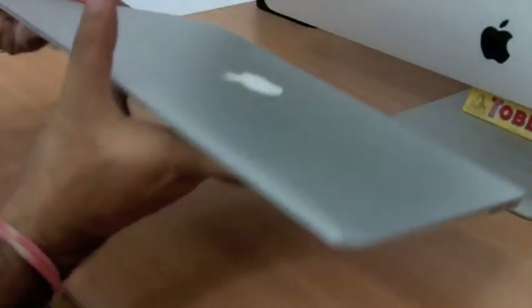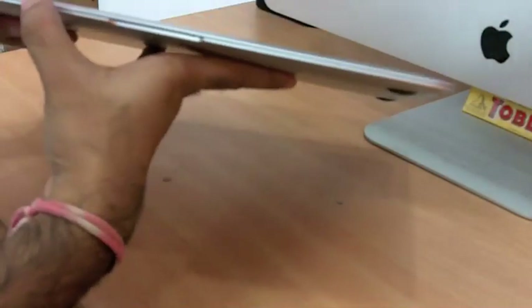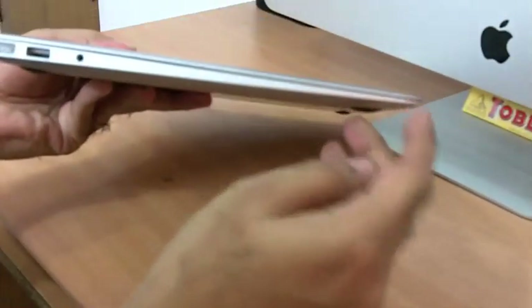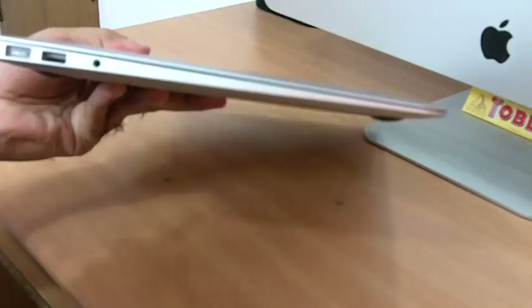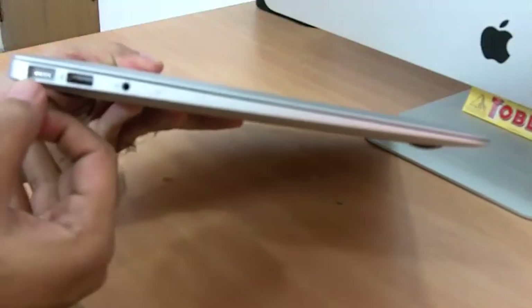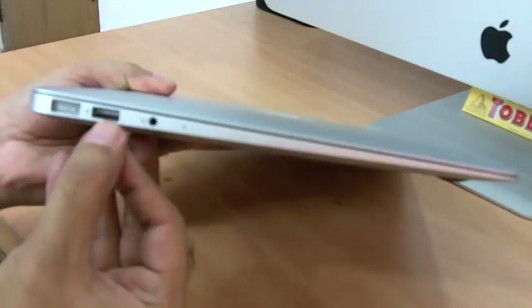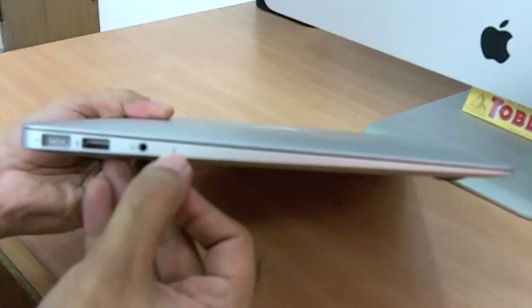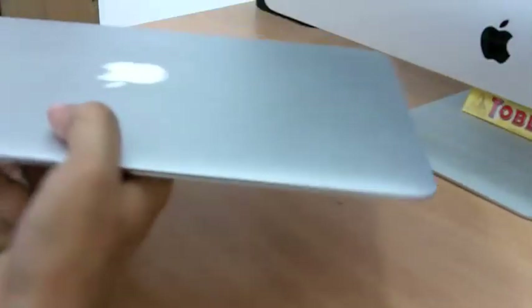First, let's look at the design. It's really slim — if you notice, it's slim at the front and a little bit thicker at the back. Here we have the MagSafe power adapter port, a USB 2 port, and the headset and microphone jack.